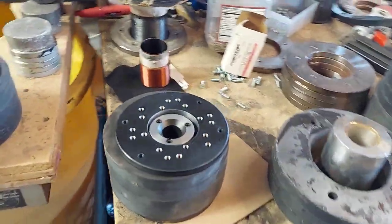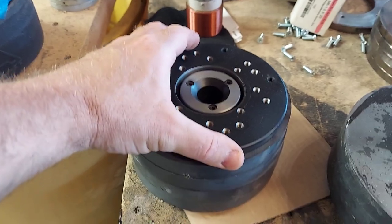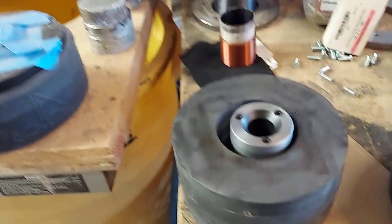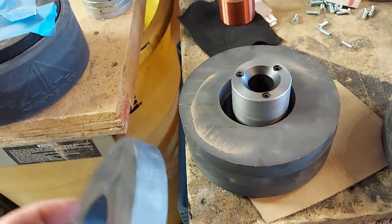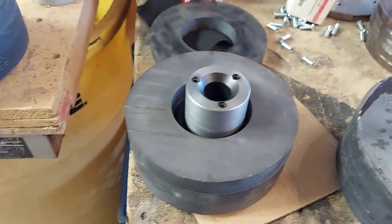All right, so this is the Beefy 8. It's an abbreviated motor because it uses - I think these are six and a half? Six and a half inch diameter. I keep wanting to put this on that but I know that's live, so that's not a good idea.